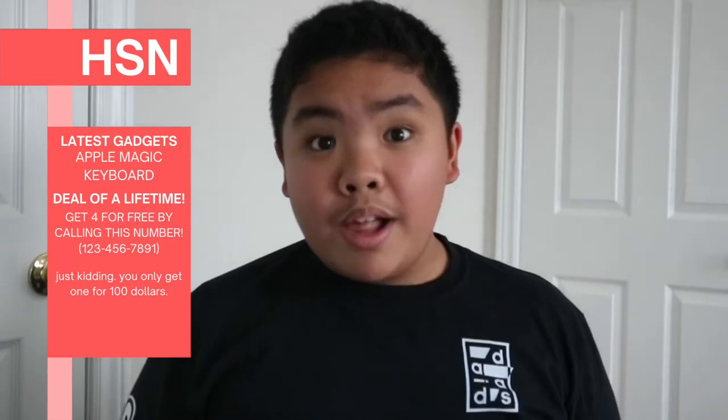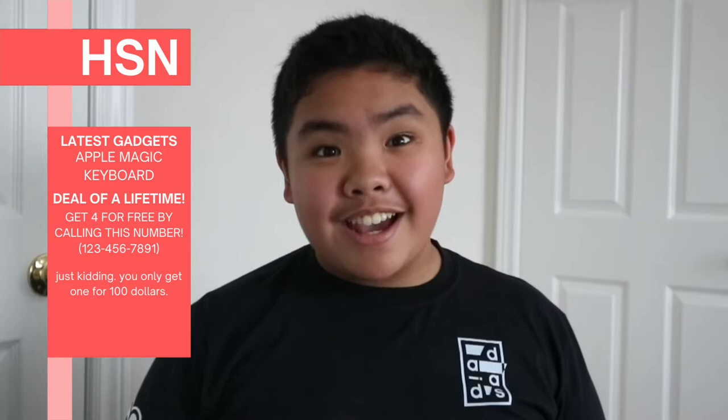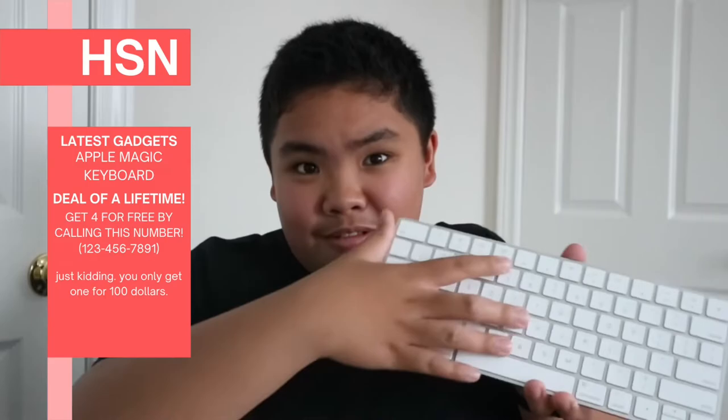Welcome to Home Shopping Network 2.0, where we get the latest gadgets, like this — the Magic Keyboard with a new, stunning finish.